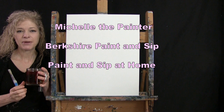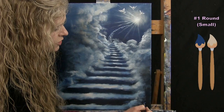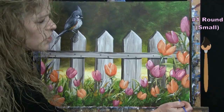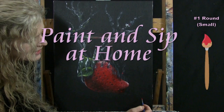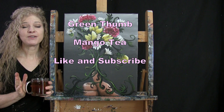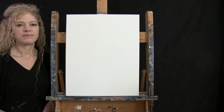Hi there, I'm Michelle the Painter from Berkshire Paint and Sip and this is Paint and Sip at Home. Today I'm going to be painting Green Thumb and I'm sipping on some mango tea. If you enjoy this process, I do hope that you like and subscribe to my channel and check out my Patreon page where you'll find additional painting perks. So let's get painting and let's get sipping.